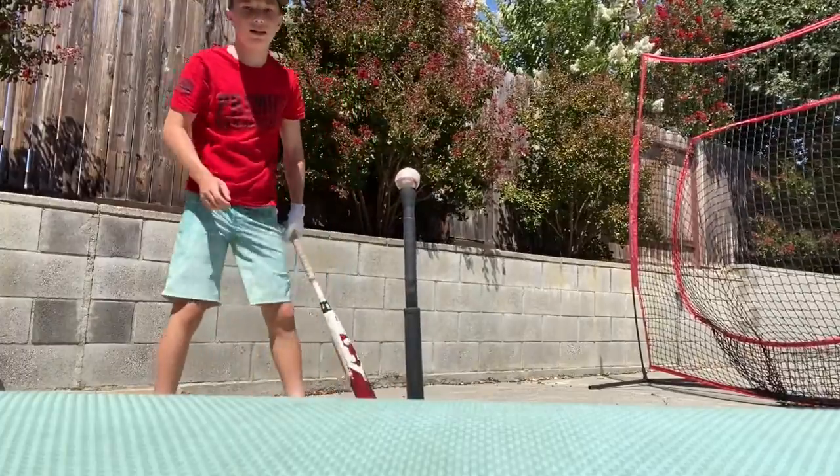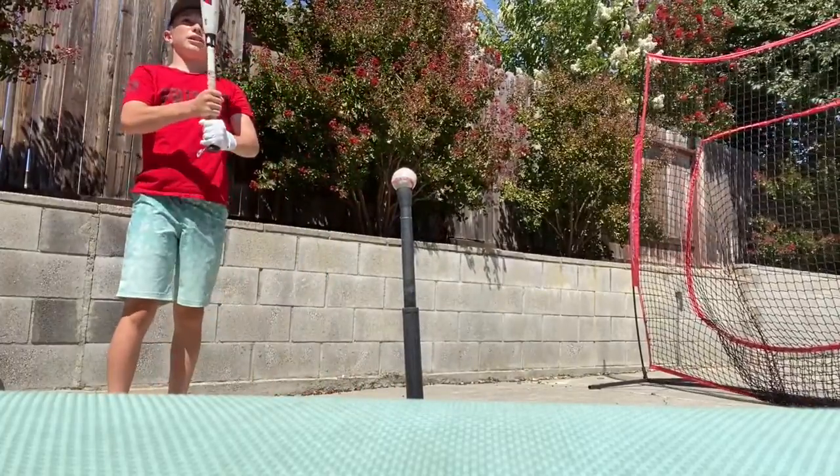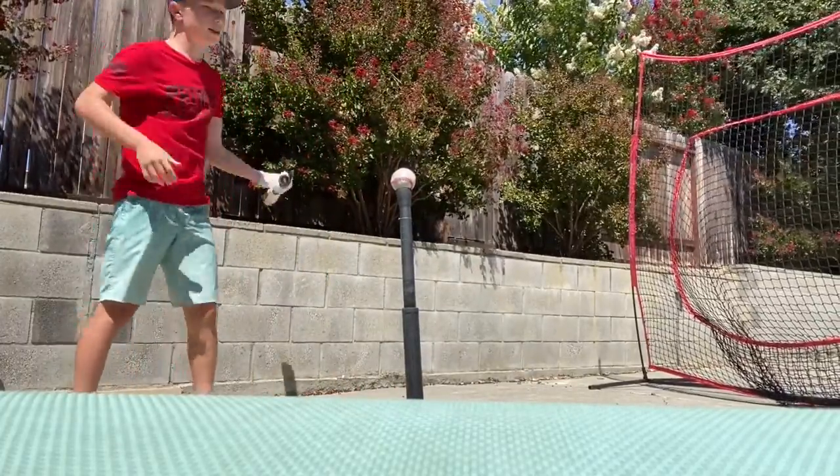Rolled over slightly on that one. That's basically it — just try and stay balanced, go that way with it. Think middle away.